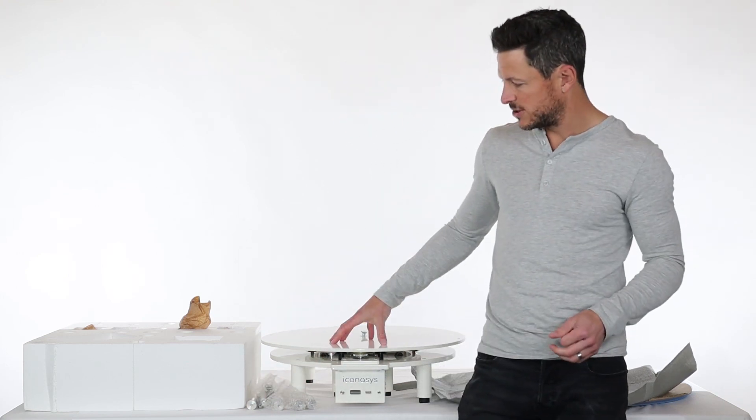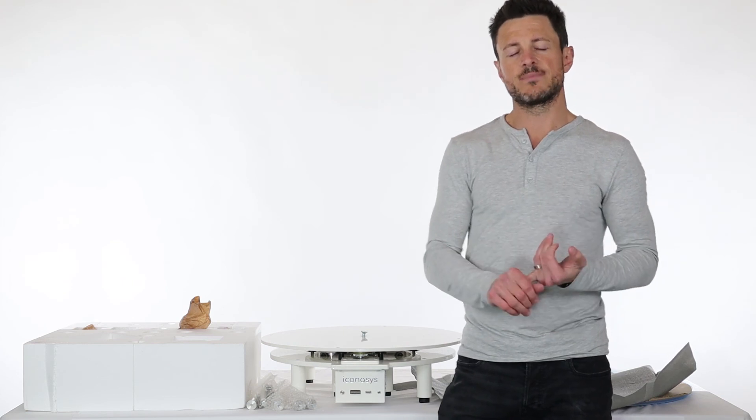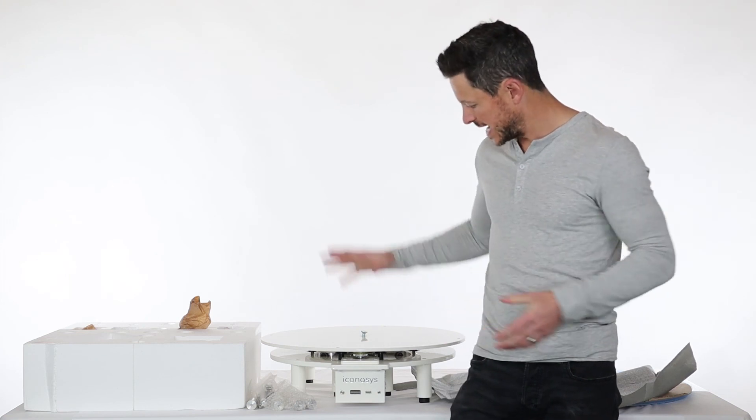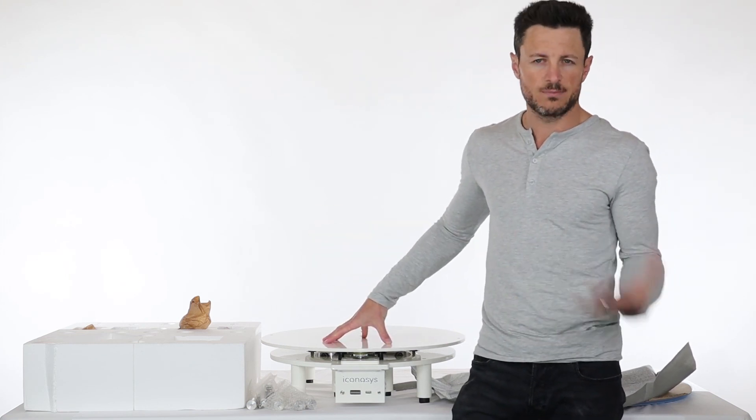This is the Platinum Large series turntable. Along with your purchase, you do get free technical support. So if there's ever any questions, you can reach out to us at support@iconisys.com. We also have chat and a few other methods for contacting support. And again, it's a 360 product photography and video turntable that can be controlled via Windows, Mac, or Linux via one of the applications that we develop in house. If you have any questions, feel free to reach out. Thank you.